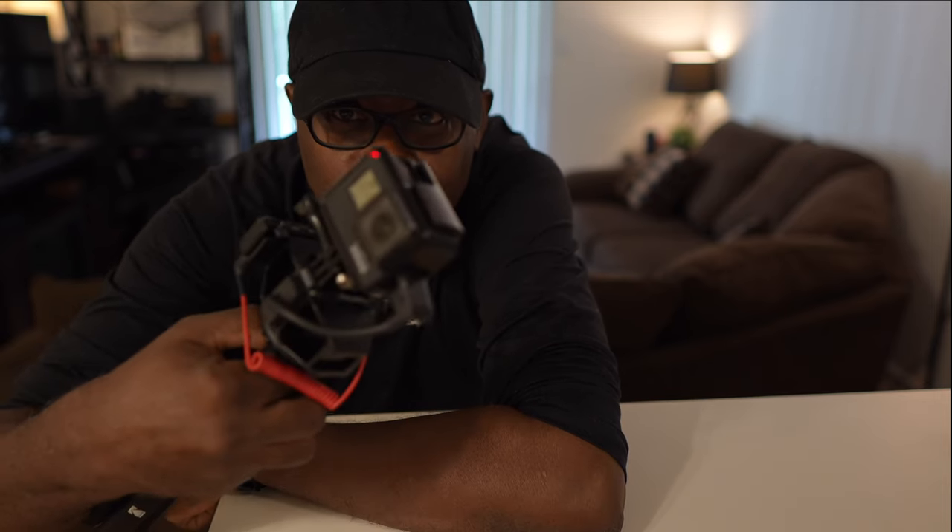As you can see, that rig worked — I can utilize my Hollyland Lark M1 microphone system with my GoPro rig. All the parts I used to get this working will be found in the description. Until the next video, take care.